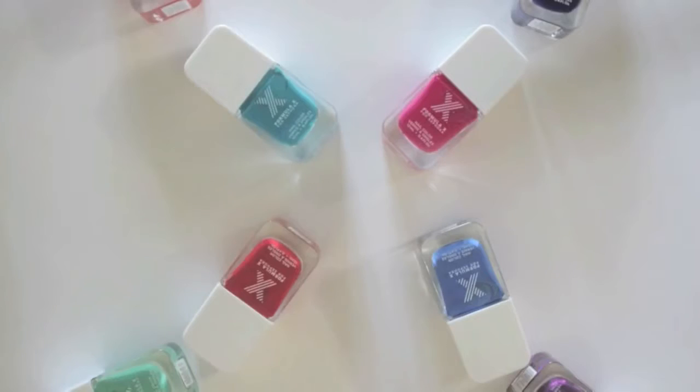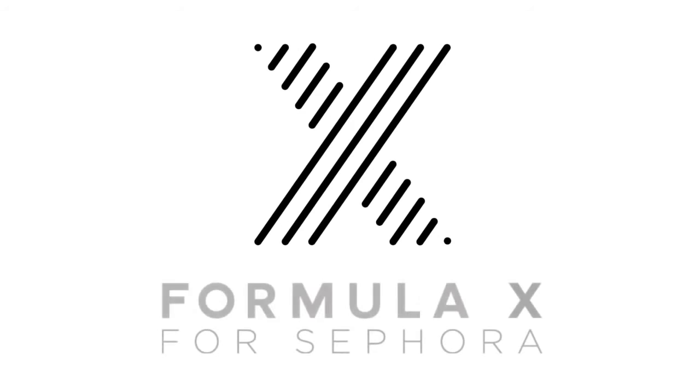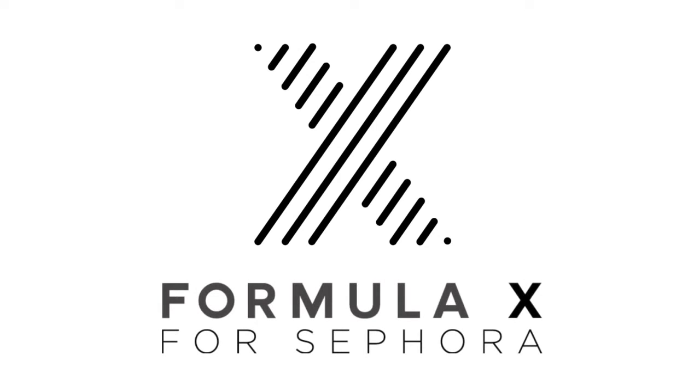Hey guys! I'm very excited about today's video because it's going to be a fun three-part video featuring the new nail polish collection from Sephora. You may have already seen these new polishes in your local Sephora store, but if not, no worries — I'll let you know what the hype is all about. For all you nail polish lovers, let's begin with what Formula X is — it's the new nail polish collection that just launched at Sephora.